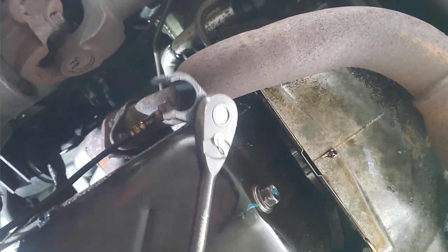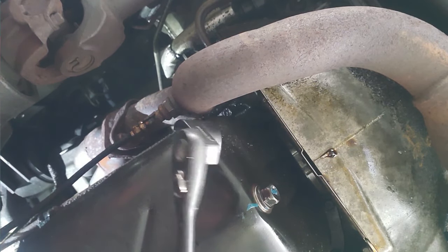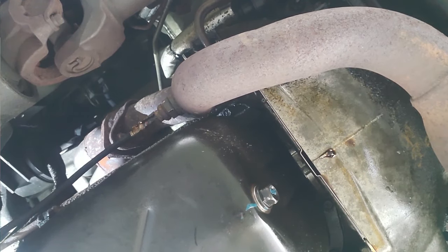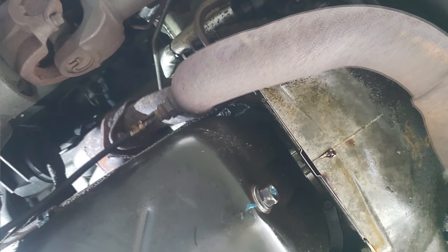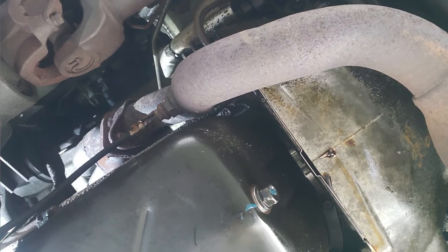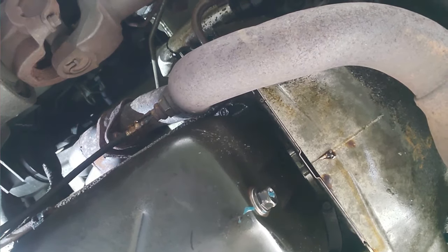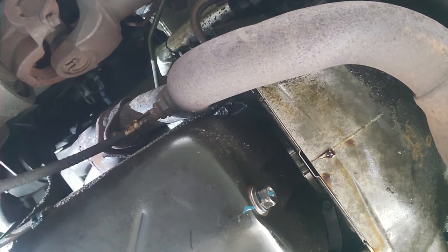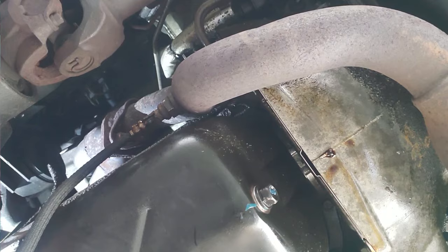Do not get this O2 sensor wrench. We're going to let it run for a few minutes and see if that did the trick.